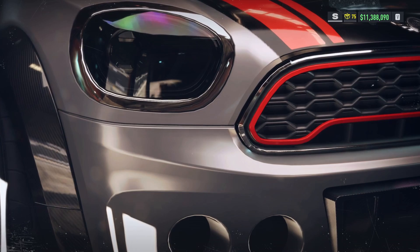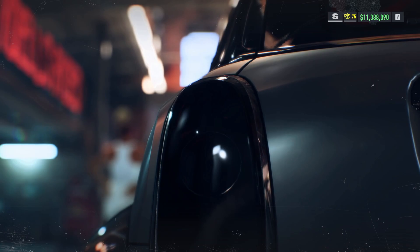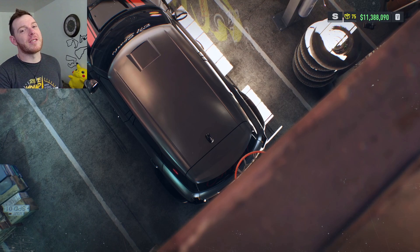RCK Productions. What is up, Need for Speed racers? It is I, your wheel man, Alex Cornut.